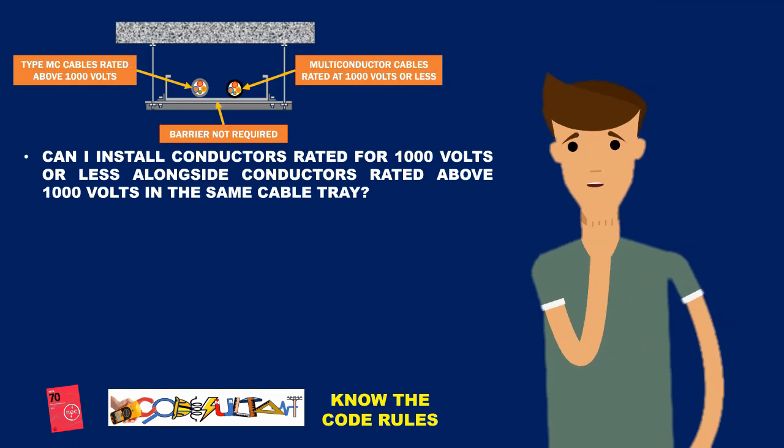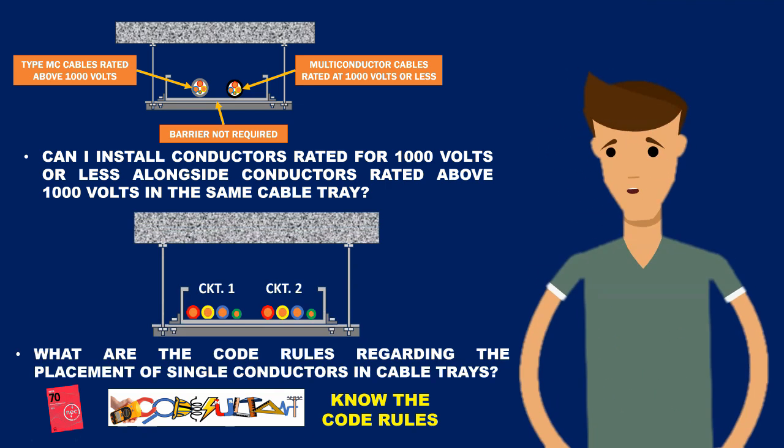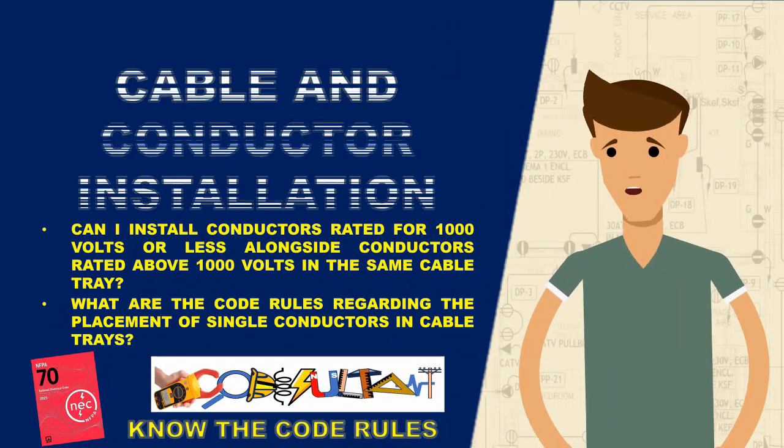Can I install conductors rated for 1,000 volts or less alongside conductors rated above 1,000 volts in the same cable tray? What are the code rules regarding the placement of single conductors in cable trays? Hello everyone. In this video, we will address some of these questions.